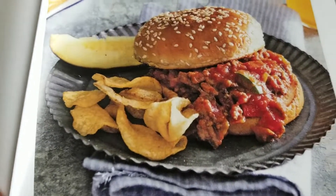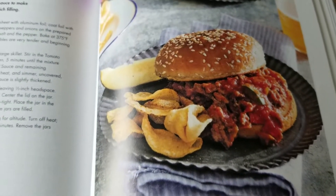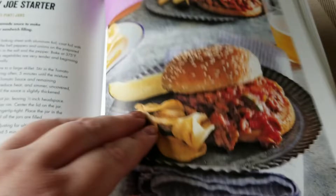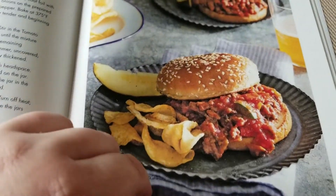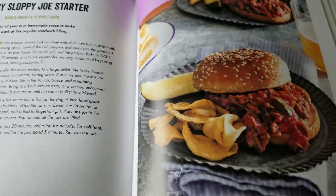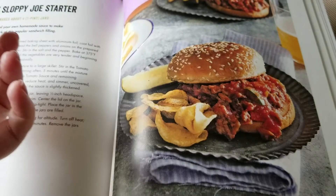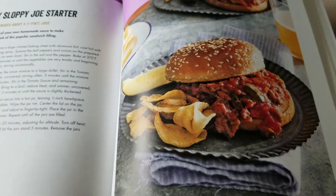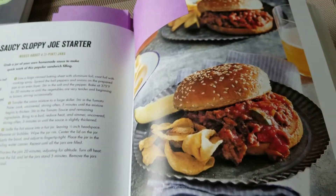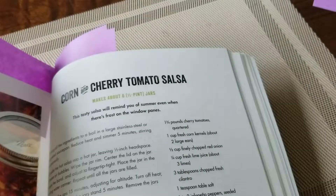We're also going to do a saucy sloppy Joe starter. I want to be clear — everything I'm doing is water bath canning. I'm going to get a pressure canner probably at the end of the season, but I need to be taught how to use it first. So just to be clear, there's not going to be any meat in the sloppy Joe starter. It's going to be the tomato base with all your seasonings, peppers, and onions. You cook your meat on the stove separately and add the starter to it.